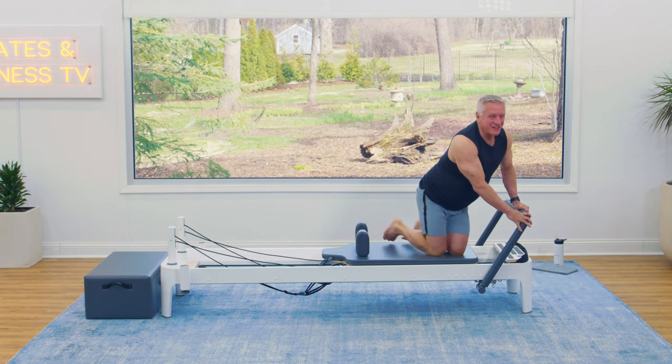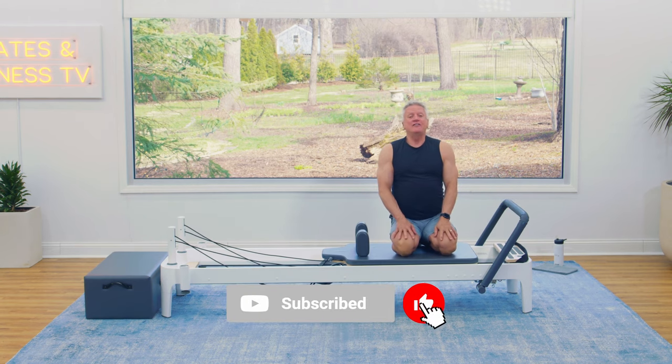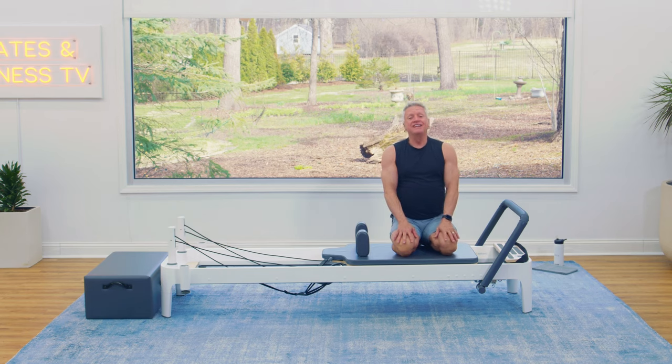If you like this workout, please hit the like button and subscribe. And if you want to see more workouts — thousands of them without any ads or interruptions — check out JGTV.com. Thank you so much for joining me today. I look forward to seeing you again soon.